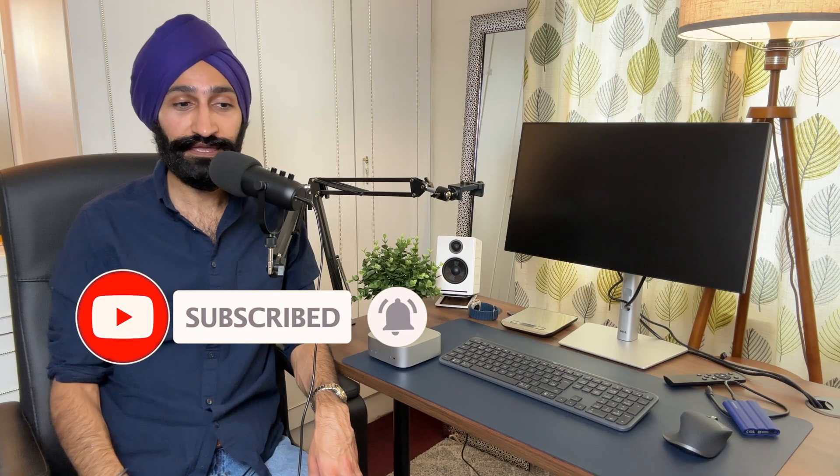That's all I have for you in this video. I hope you enjoyed it and found it helpful, and I hope it influences your purchasing decision for the better — whether you're buying this Mac Mini or any Mac. This storage decision applies to MacBook Air buyers too; the MacBook Pro already comes standard with 512GB so that's not a concern there. Please subscribe to the channel if you haven't already, and I'll see you in the next one. Take care, guys.